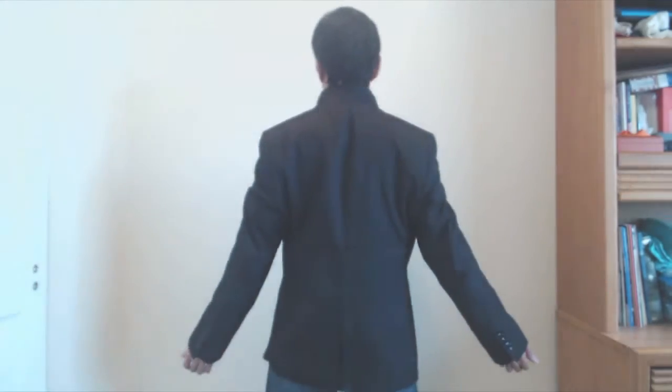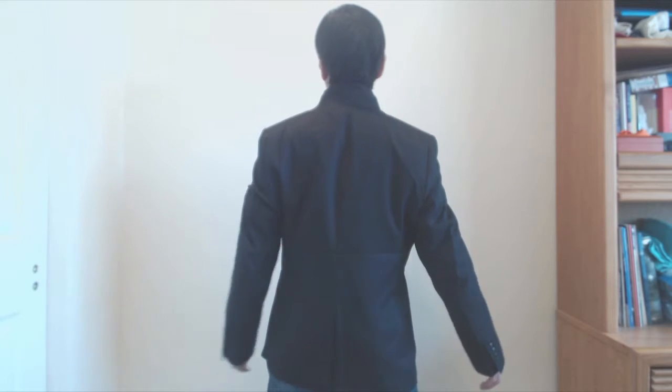I usually wear a 35 short, and this jacket fit me a bit loosely — I would say more like a 36. There's a bit of padding on the shoulders, and the hem comes down to my upper thigh. The sleeve lengths are appropriate and cut off at the base of my thumb, and the cuffs don't feel too wide or baggy.